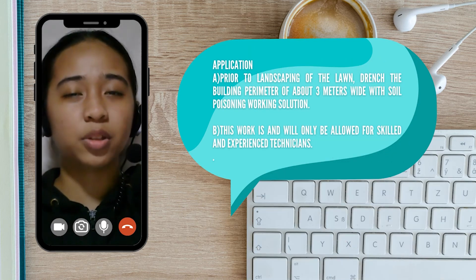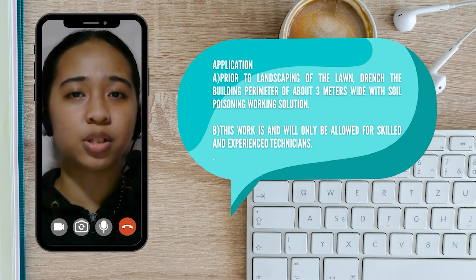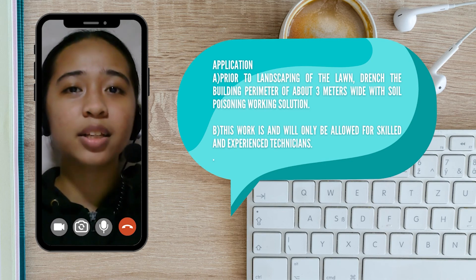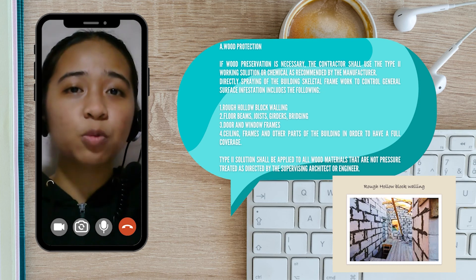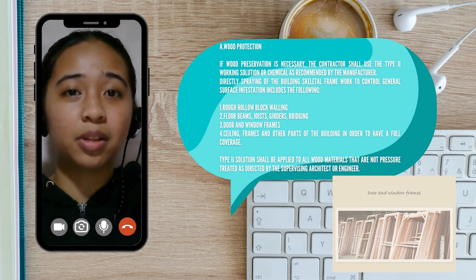Prior to landscaping of the lawn, the building perimeter must be drenched about 3 meters wide with a soil poisoning working solution. And of course, like most professions, this work is and will only be allowed for skilled and experienced technicians. In the case that wood preservation is necessary, the contractor shall use the Type 2 working solution or chemical as recommended by the manufacturer.